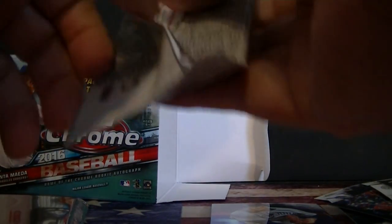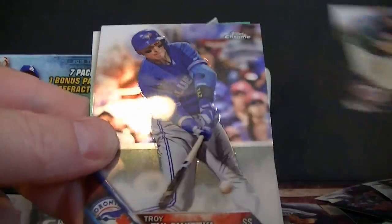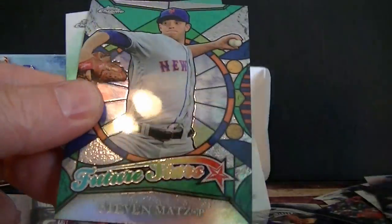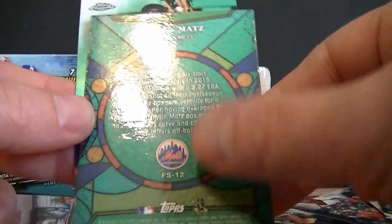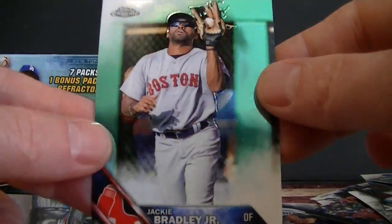Alright, this is my last regular pack before the refractor packs and the autograph. Max Scherzer, Steven Matz future stars — wow, look at that card, very cool. And Jackie Bradley Jr.